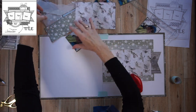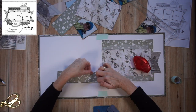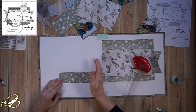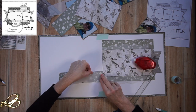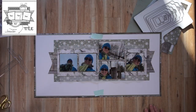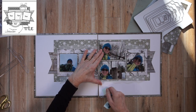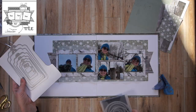I adhere the pages together because now I have a guide for where to place the page parts on the left-hand page — so it's much easier. I'm just continuing adhering all of these pieces. I also adhered my photos to that layered photo mat.